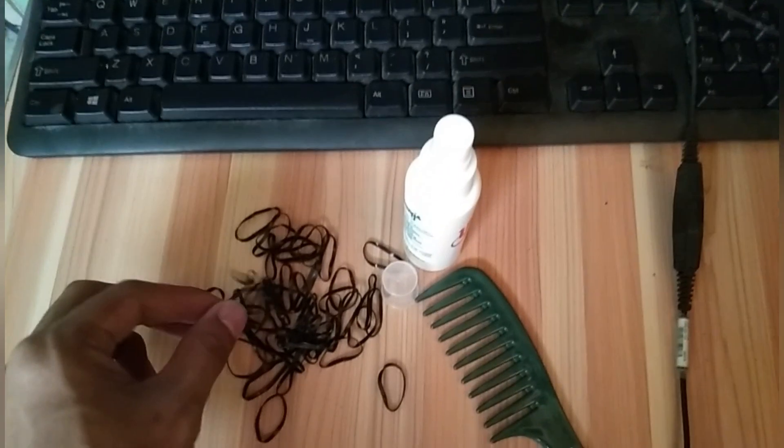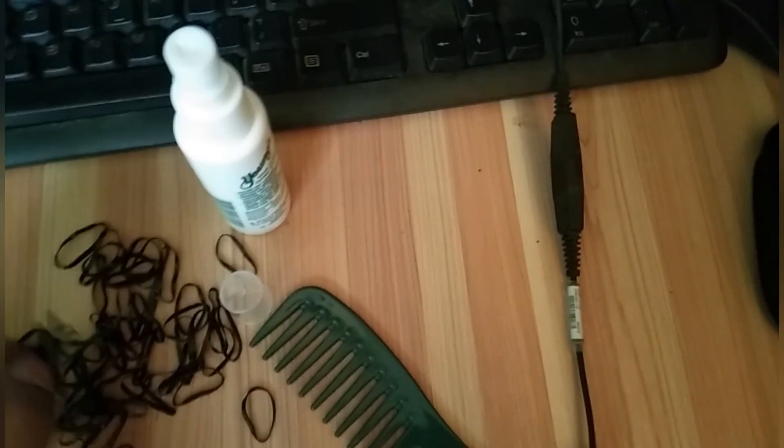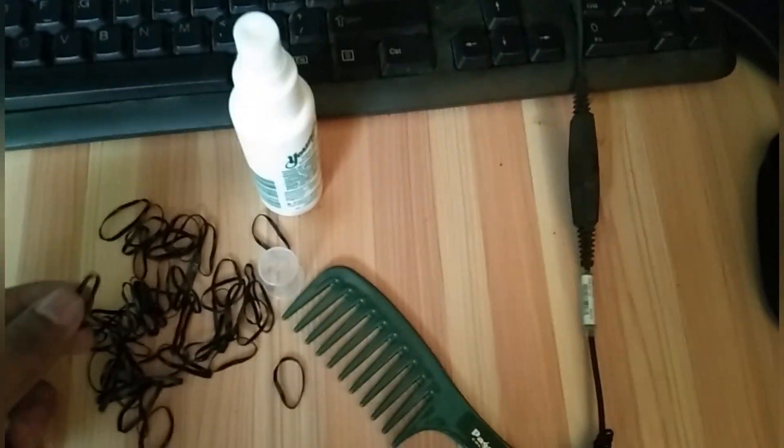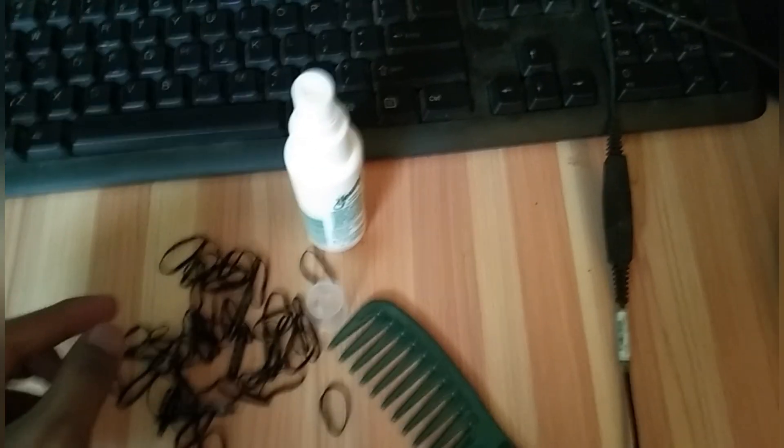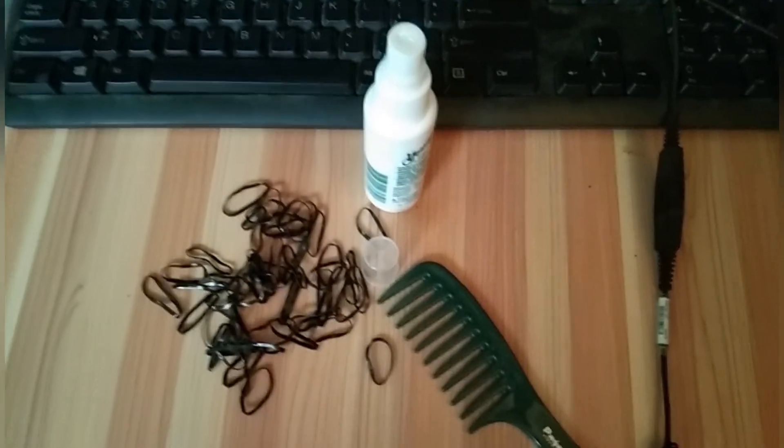So here's what we need: Hairspray, Comb, and what do you call this? This is what we call Sanrio, or Panale. Alright, let's start!